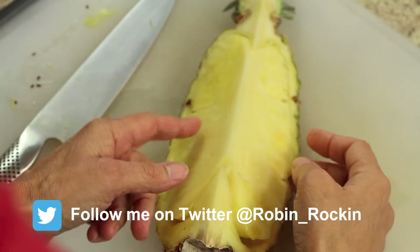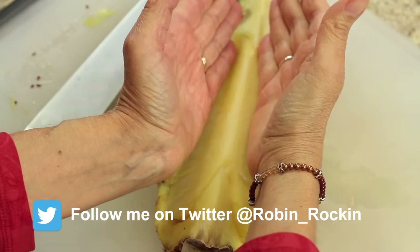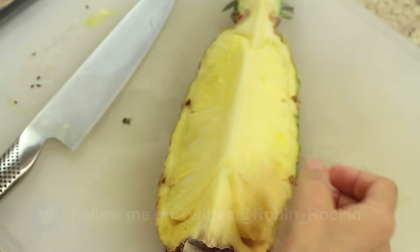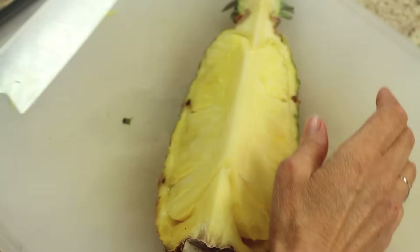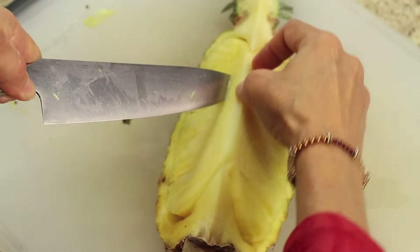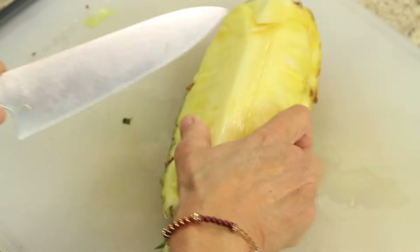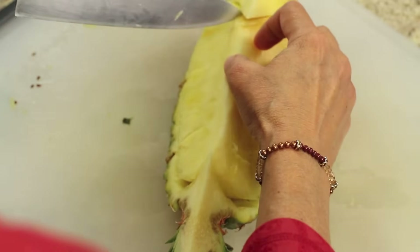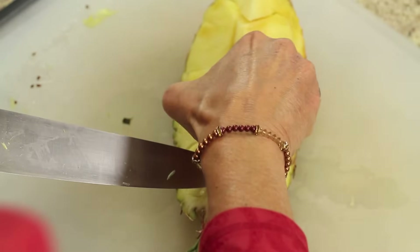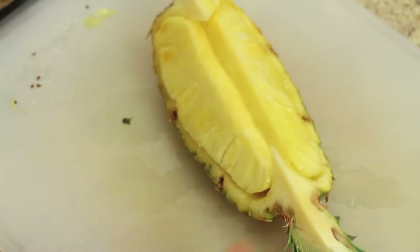Now we have to cut the core of this piece out, which runs right down the center. We're going to make a V-cut — I'll cut at an angle on each side and that piece will just pop right out. You don't have to throw it away either; you can save it and put it in your smoothies. I'm using my bigger knife for this. Watch your fingers — I'm cutting at a 45-degree angle, then I'll flip my pineapple around and cut the other side, and that piece will pop right out. And that's how you get the core out.